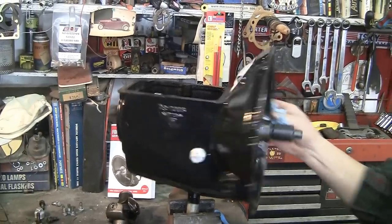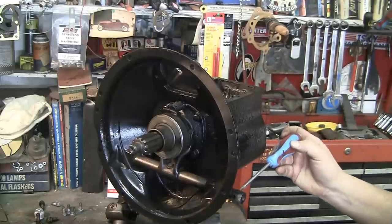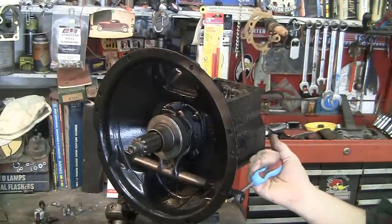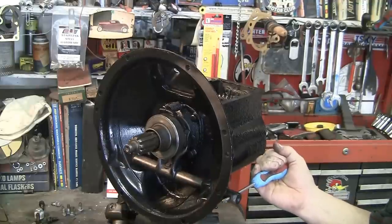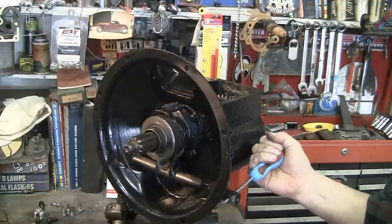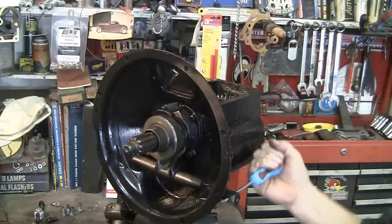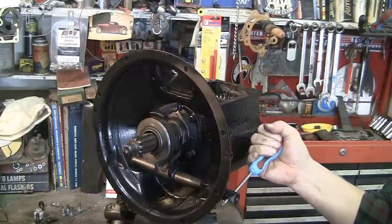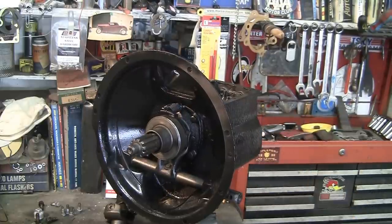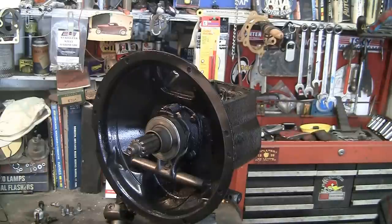I'm going to put a screwdriver in here — just imagine the screwdriver is the clutch pedal being pushed in. This is what's happening inside the transmission. You push it in, you disengage the clutch. You let it out, you engage the clutch. Shift to the next gear, and that's the ins and outs of how a clutch is engaged and disengaged.